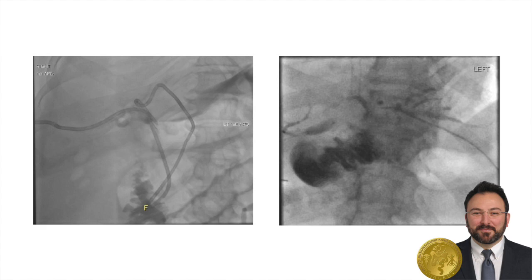Two months out from surgery, she had another IR cholangiogram, which showed that all three bile ducts were completely patent when their catheters were backed up. As such, the catheters were removed.